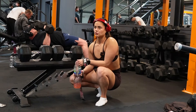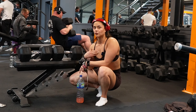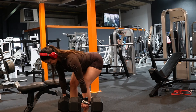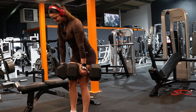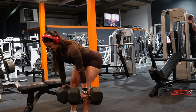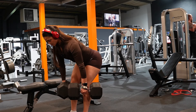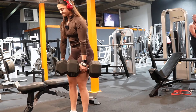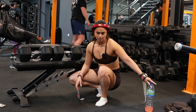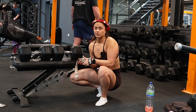One thing that helps me get a really good connection is thinking of the RDL as a back-and-forward movement with my hips. When I'm coming down I'm pushing my hips back and bracing really tight, and when I'm coming up I'm tucking my hips forwards. That's a cue I give my clients — think of it as a back-and-forwards movement rather than an up-and-down movement. The main thing is to brace hard, because otherwise you'll lose core stability and probably hurt your back.